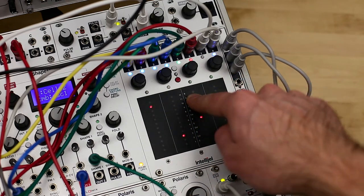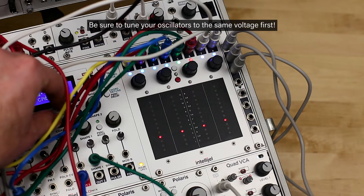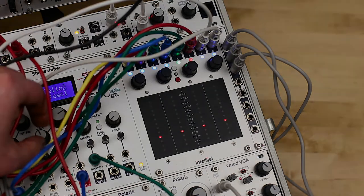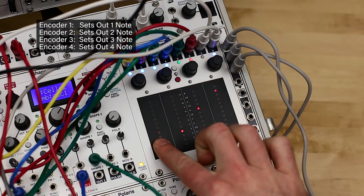However, in this case, you can select four notes for each of the eight keys to create your own custom scales. Once again, if you're using more than one oscillator in this mode, you should first tune them to each other while sending them all the same note. Simply tap a pad to select it, then use the four encoders to assign four notes to the pad to create your scale.